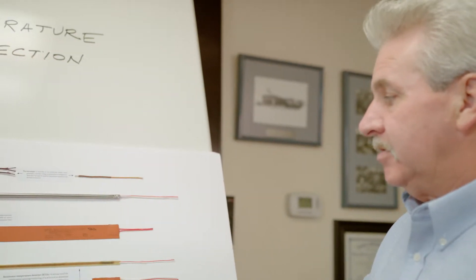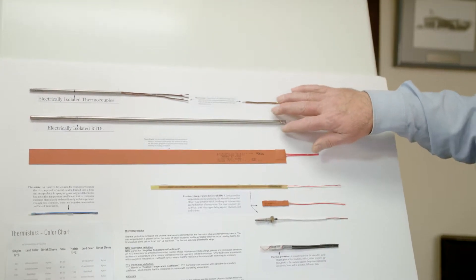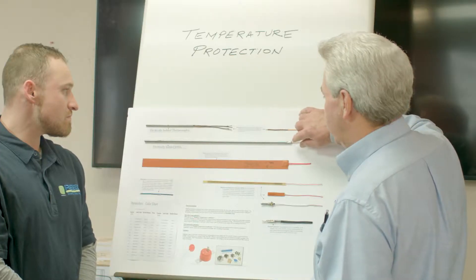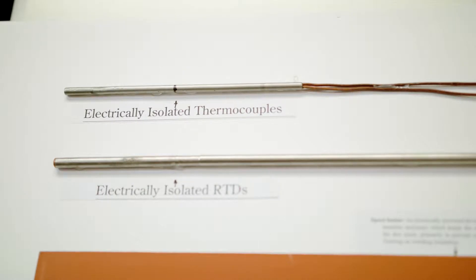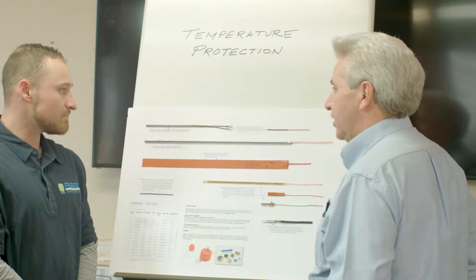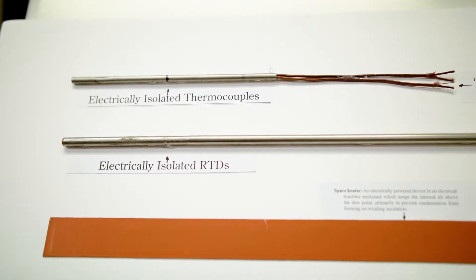This board is illustrating different types of RTDs or thermocouples and thermal protectors. What I'd like to go into briefly is this is a 100-ohm platinum isolated bearing probe. You can see there's an insulation between the tip of the probe and the arm, so if you place an ohmmeter across from the tip there's no continuity. That allows us to put that RTD in an application where shaft current is involved, and it doesn't allow any path to be made between the bearing and the actual connection head.